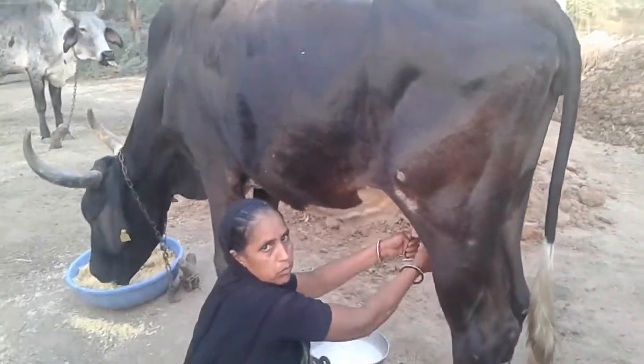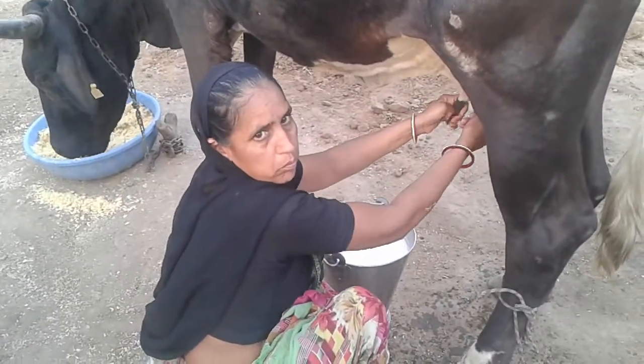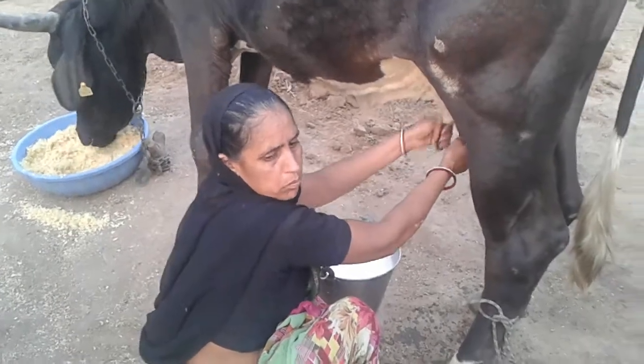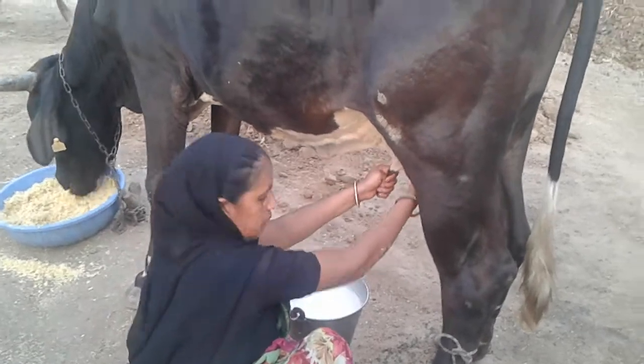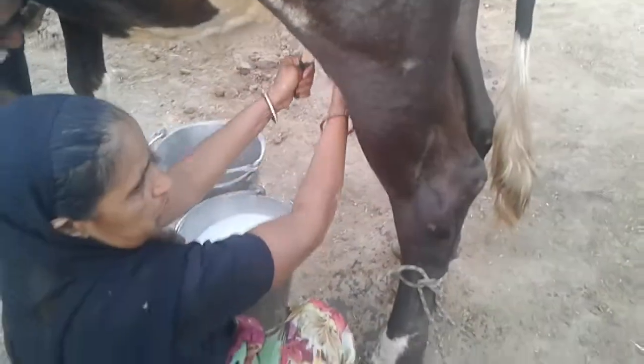Do you have a dog? Do you have to do — I'm going to go to the house. This is a good one.